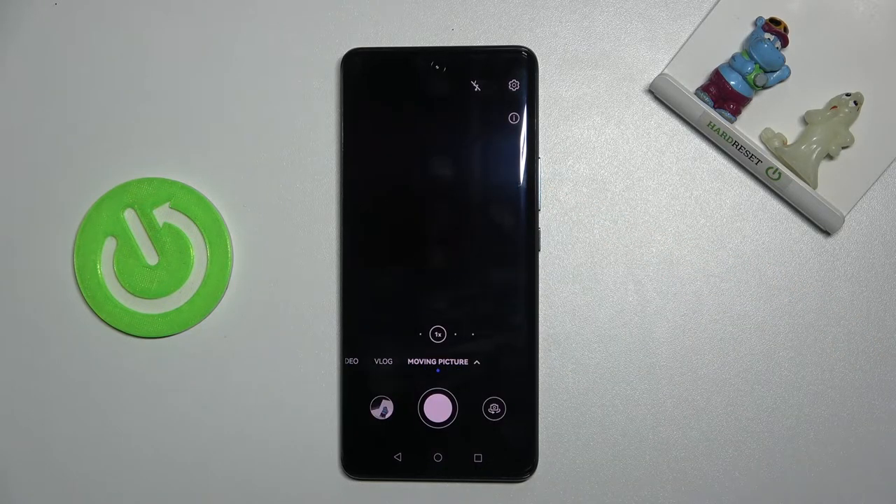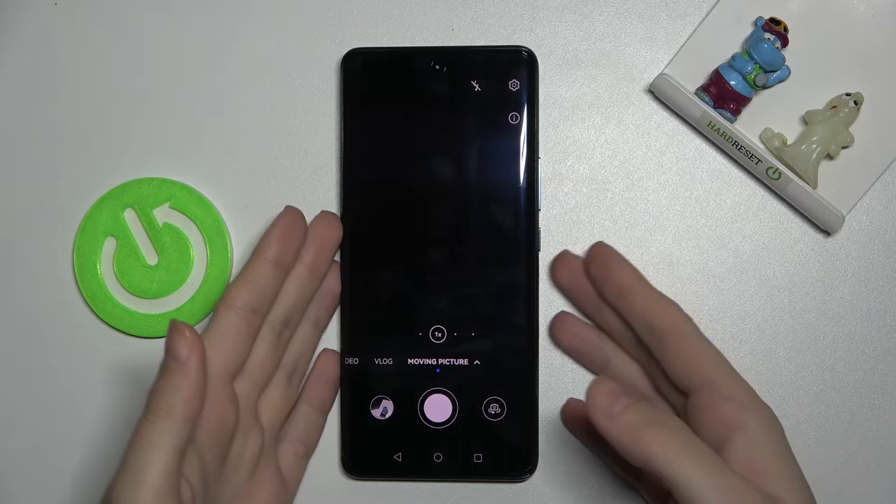Here we are now. When we take a photo we should get two-in-one: the picture and a short clip. So let's try to use this by taking a photo.